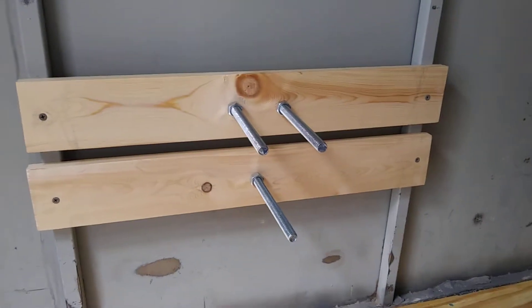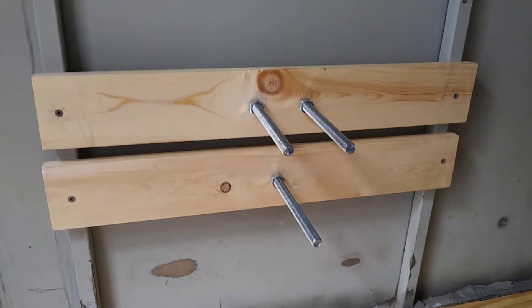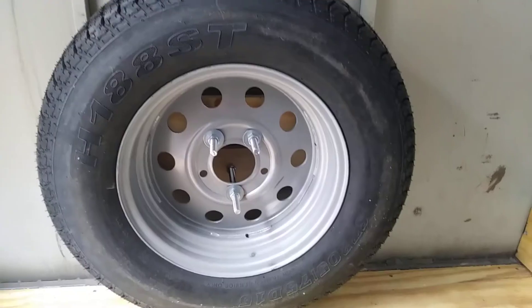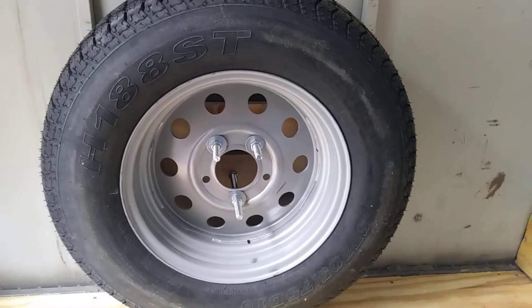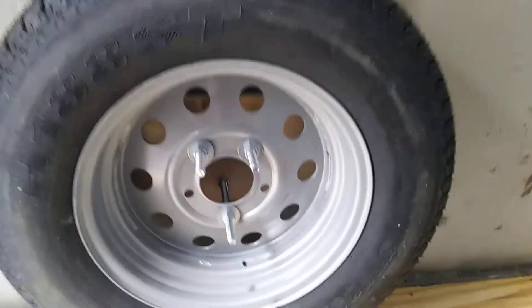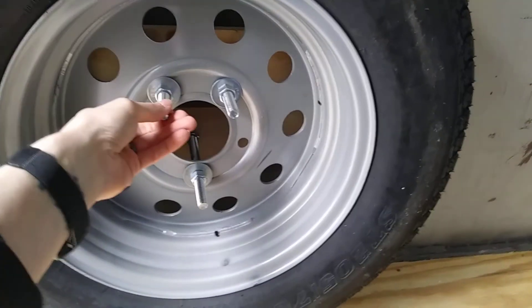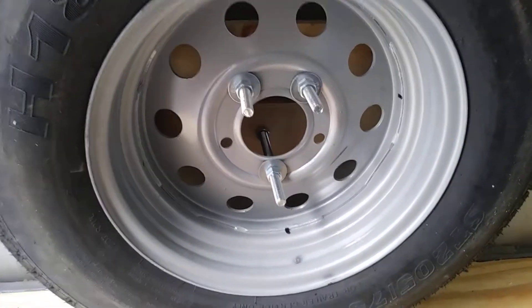Here's what it looks like with the tire off, and here's what it looks like with the tire on. I had to flip it backwards just to make sure I had enough bolt length in there.